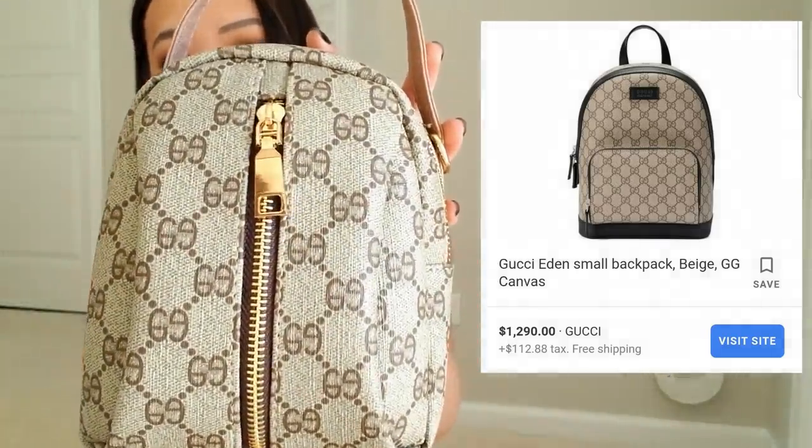The next thing I got — and I'm going to return this one, I really wanted it to work but it's not — I bought this Gucci dupe bag. When you first look at it, it's so cute and looks very luxurious. It's a mini bag, the zippers are amazing, the only thing that looks a little cheap is this strap. It's duping the Gucci mini backpack, and honestly if you look at it, it's so close.